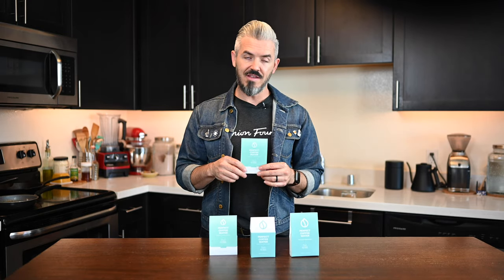Thanks for tuning in. My name is Joel. If you've never been here before, you're watching Coffee Method, where we cover all things coffee brewing, coffee culture, and trends. In this case, we're going to cover a new product called Perfect Coffee Water.